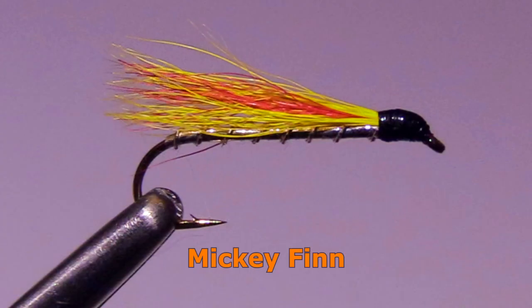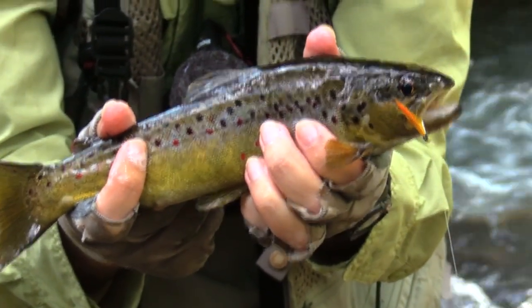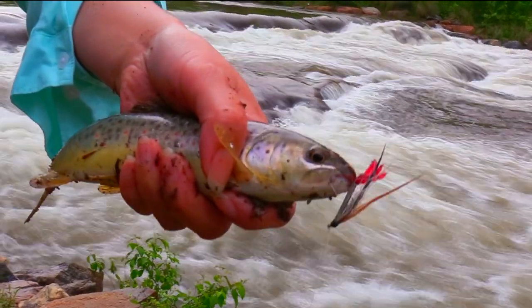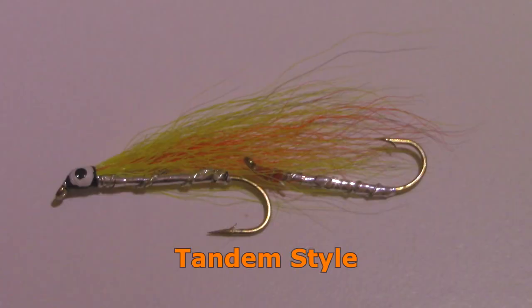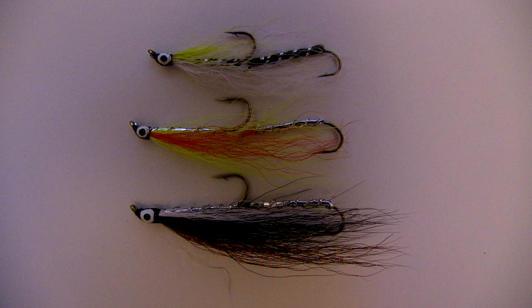Mickey Finns have a wonderful, attention-getting color — bright yellow with a dash of red — and are a favorite of big brown trout. The Black Nose Dace is a similar fly but has more subtle colors and might be a better choice in streams having clearer water or more fishing pressure. These types of streamers can also be obtained in a tandem style, having a second hook tied in the back. While that can be helpful if the fish are biting short, it can also make the fly look less natural.